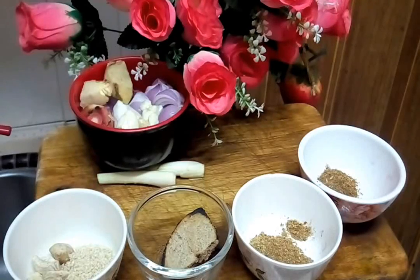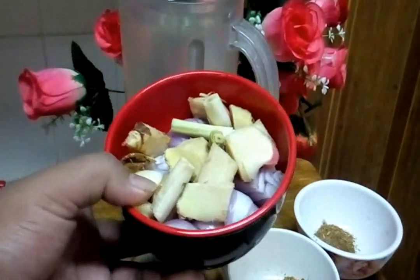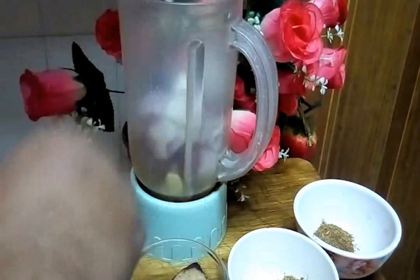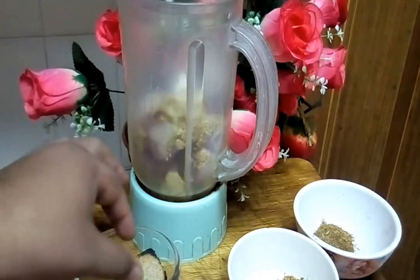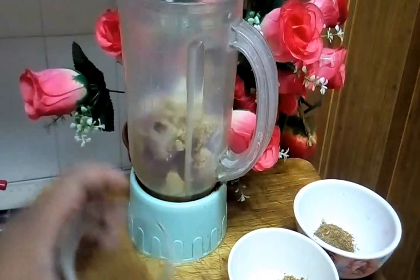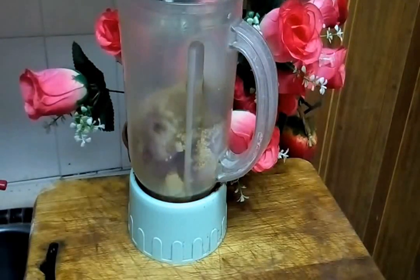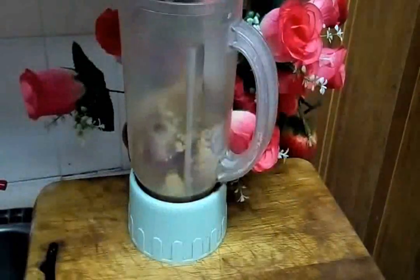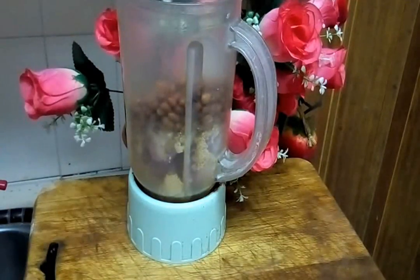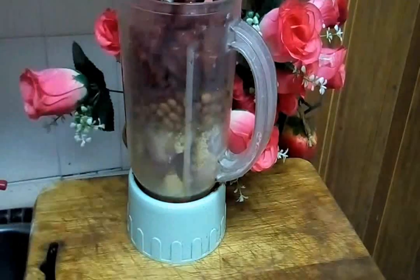Now that we have our ground ingredients, we blend all of them together. We put onion, garlic, ginger and galangal into the blender. Then sesame seeds and candle nut, belacan, shrimp paste, cumin powder, coriander powder and fennel powder. Then we add the peanuts and the dried chili.